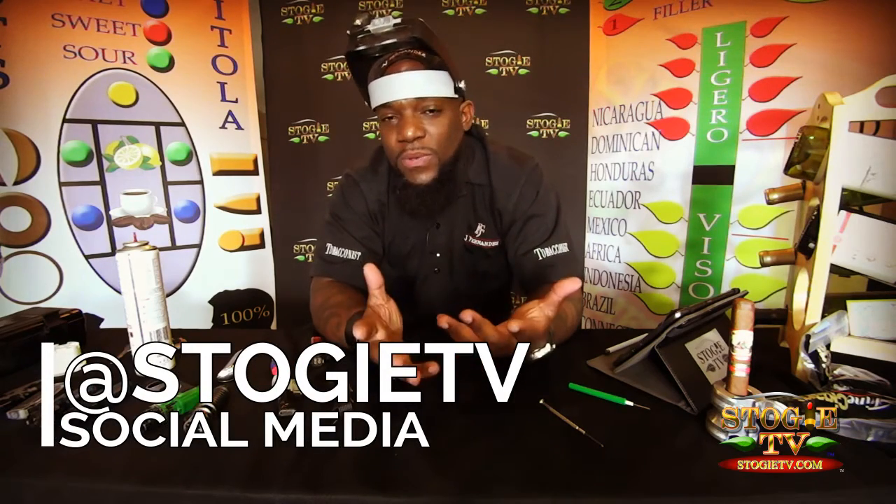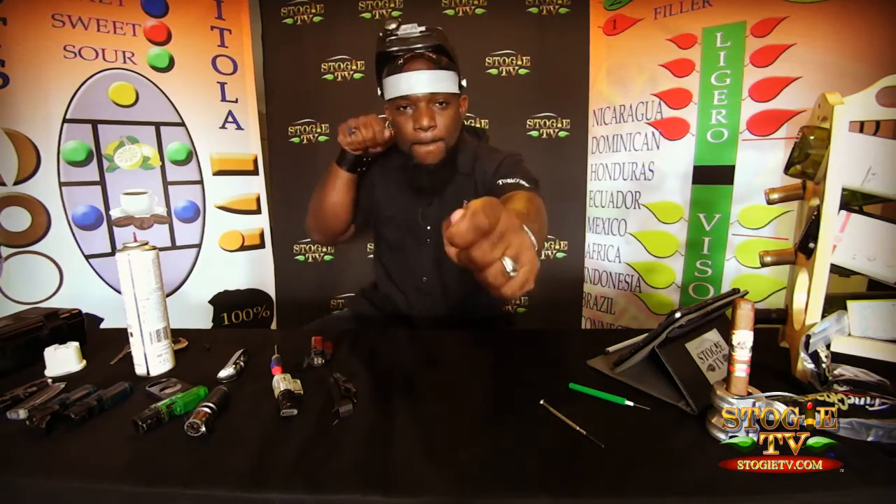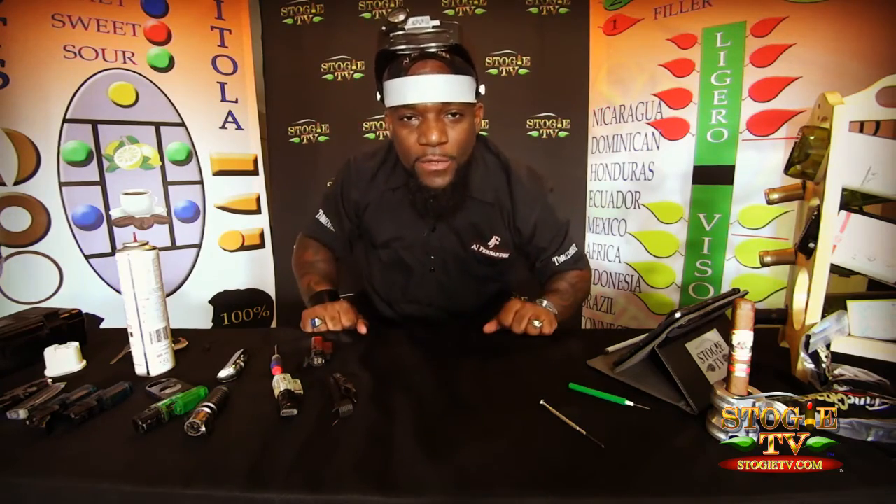I hope you enjoyed that little tip. This is Stogie TV. Don't forget to watch all of our other episodes — Cigar Shop, Cigar Clinic, Cigar Education. You name it, we talk about it on stogietv.com. This episode is brought to you by the AJ Fernandez Cigar Company — true legacy, true passion, true discipline. I'm your host, Tobacco Kennedy. Keep burning.